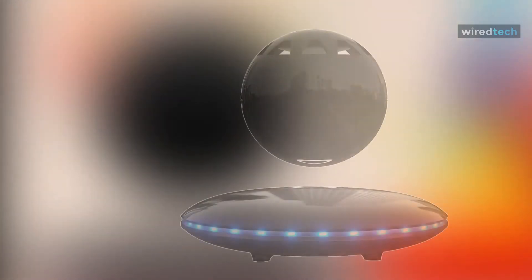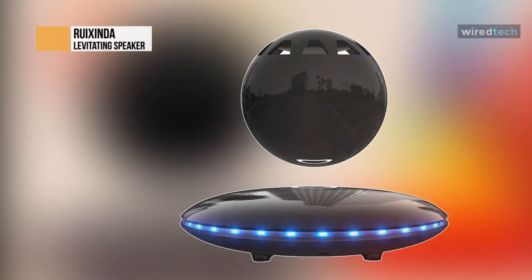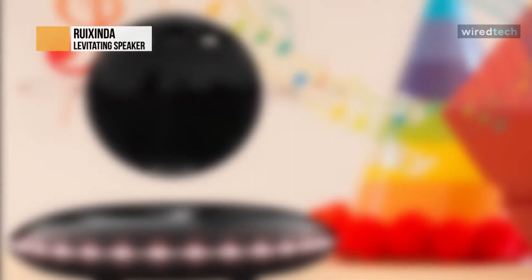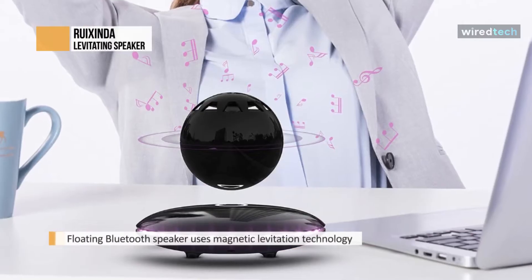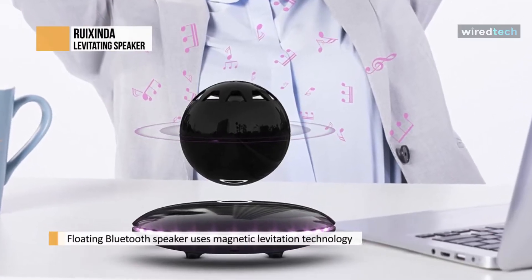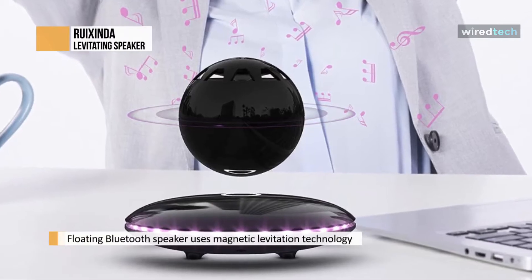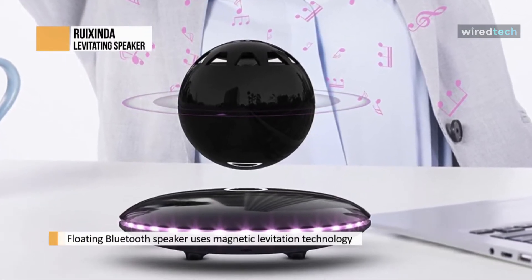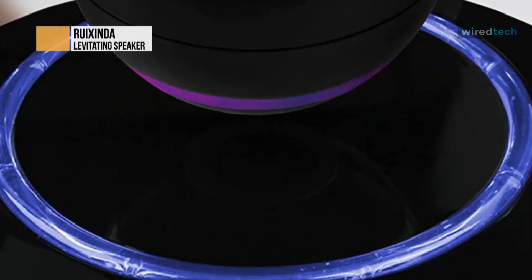Ruxinda. The Ruxinda floating Bluetooth speaker uses magnetic levitation technology to make orb speakers float automatically in mid-air freely without any support, which is full of creativity and charm of magnetic mechanics. The unique appearance of the Bluetooth levitating speaker and the bass constantly flashing color LED lights give a great visual experience that can attract people's eyes.